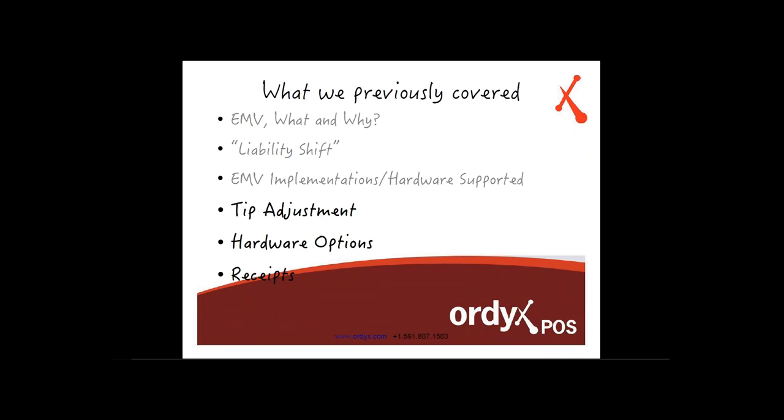I want to go over what we previously covered just a little bit. The stuff already covered is shown in gray — what's EMV, the liability shift, and how it's going to be implemented. What has changed is the tip adjustment, some of the hardware options, and I now have receipt pictures to show you how the receipt will look with the new tip adjustment procedures that EMV will demand.